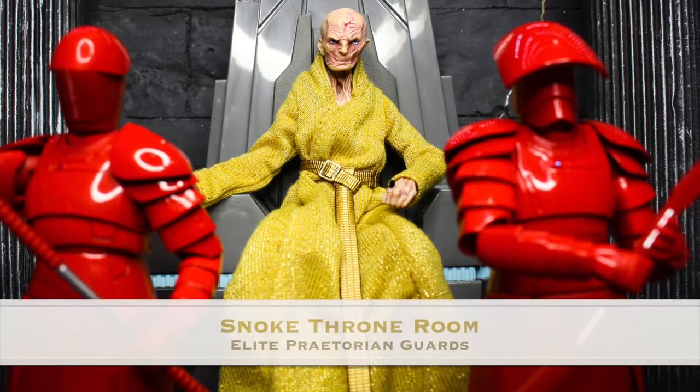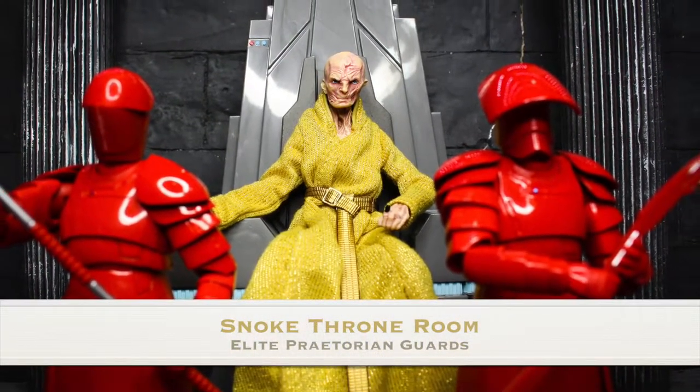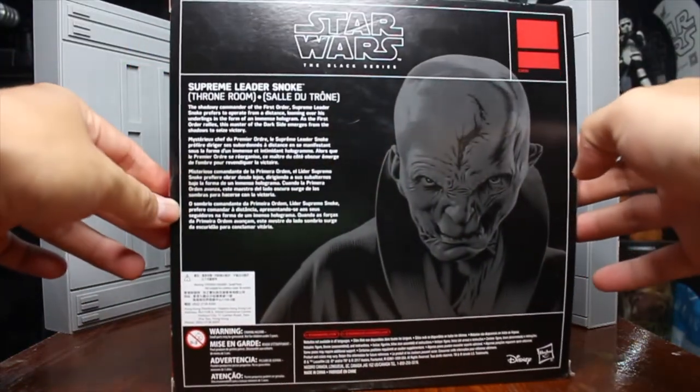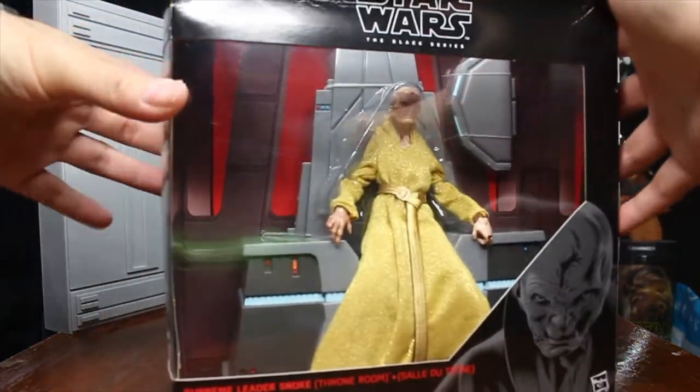Welcome back to another toy review by Universe Collections. Today I would like to present to you Supreme Leader Snoke and his Praetorian Guards. Supreme Leader Snoke comes with his throne. This is made by Hasbro Company. It is Black Series as we know it. So let's see what is inside the box.